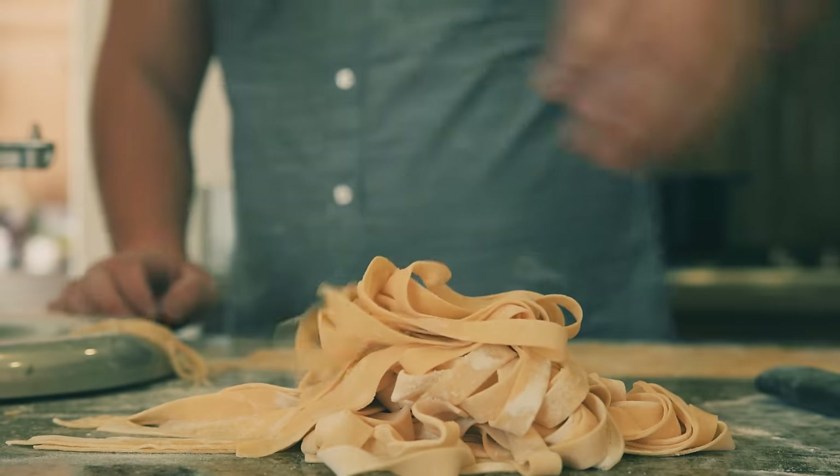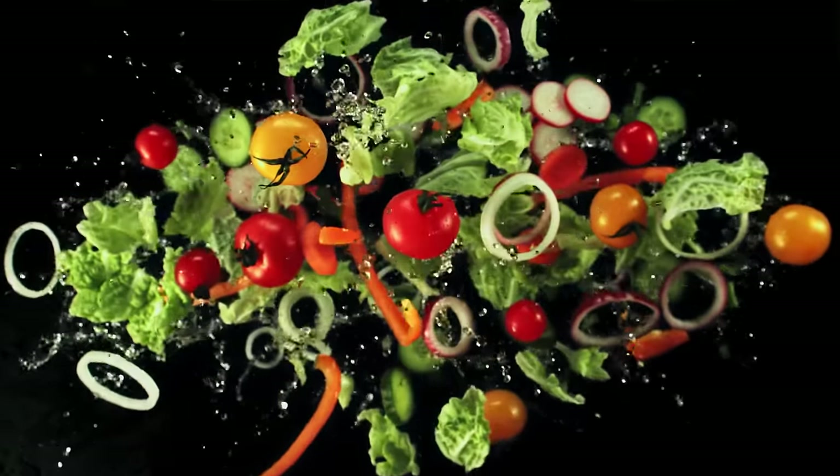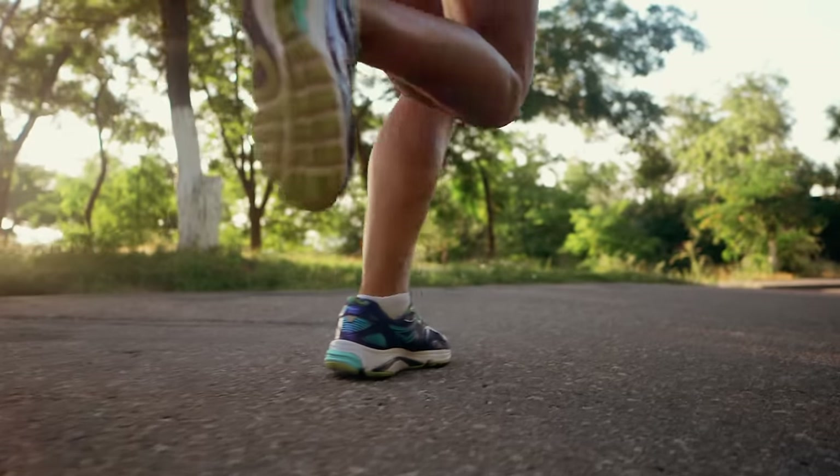For your carbs, go for unprocessed or minimally processed whole grains, vegetables, fruits, and beans. Not only will these offer lots of vitamins, fibers, and minerals, but they're a great source of energy for your body to get you through your workouts and your day.